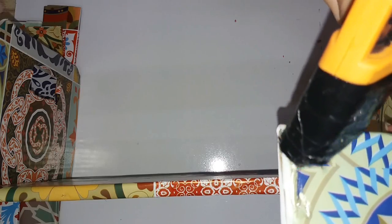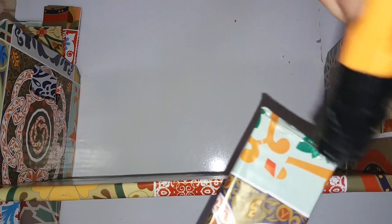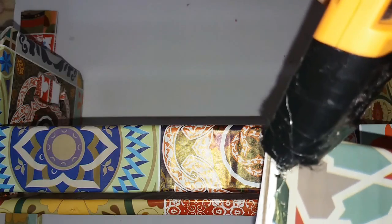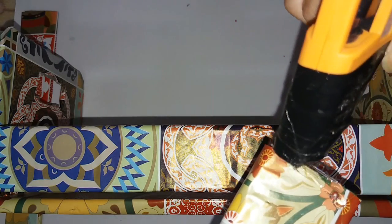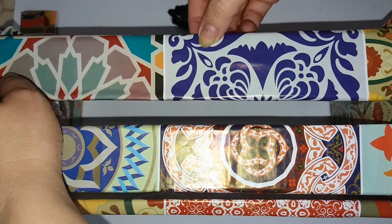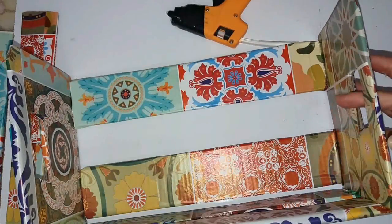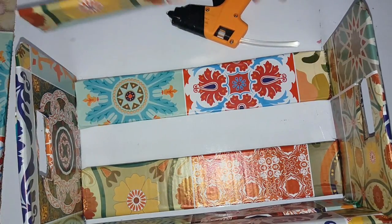Keep gluing everything — your little box will look incredible. You can make boxes in whatever size you want. And Vulcan, guys, has an enormous variety of contact paper for covering notebooks, furniture, and walls. Many prints, including this one here. I'll leave the Vulcan link in the video description so you can visit and see their variety. I've already glued, now I just need to do the sides.